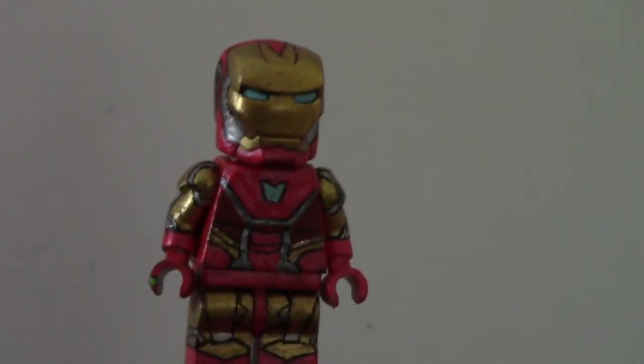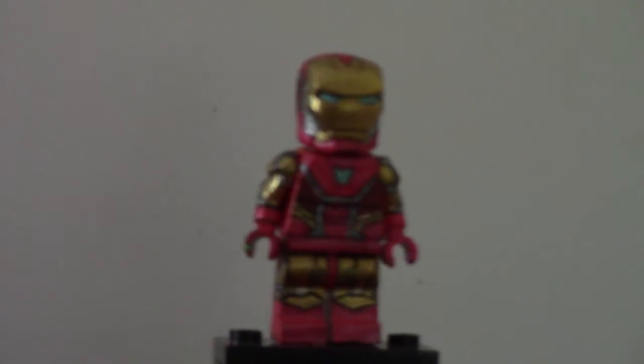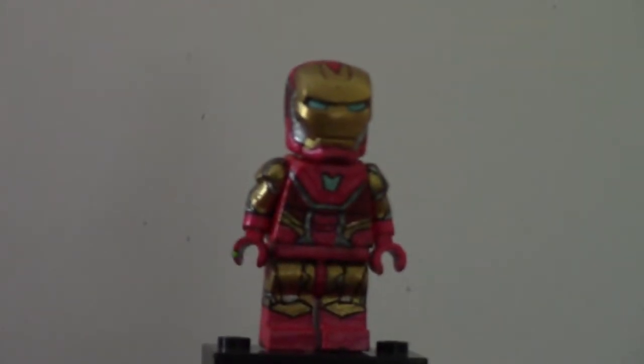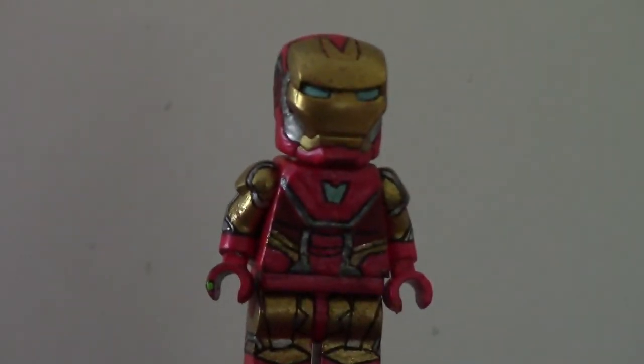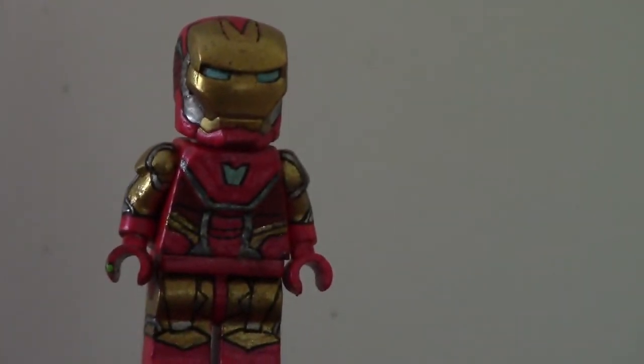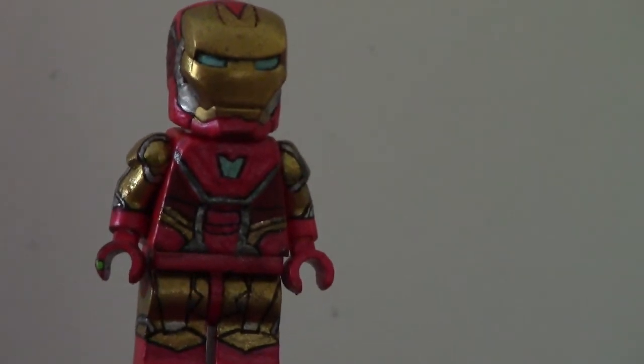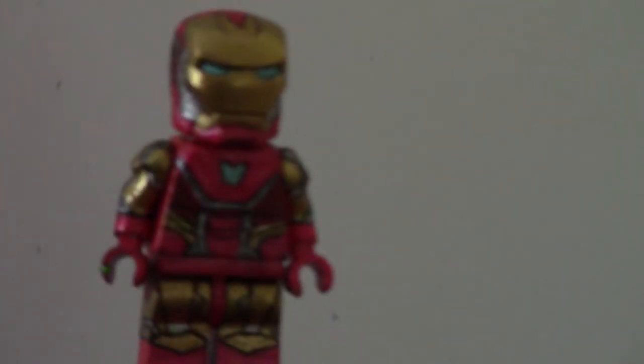I painted the torso. The torso was hard with all those little lines in the middle. I couldn't find the best reference until the Hot Toys figure came out. So I went off of that after I found it. I had to redo the entire torso because it wasn't accurate before. Then I redid a lot of the silver on the torso in gun metal, because I found out it's actually gun metal, not silver.